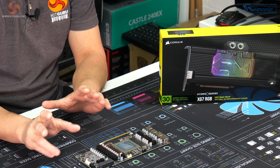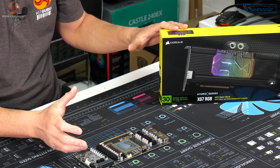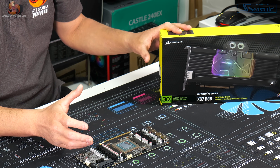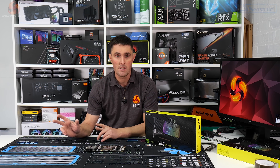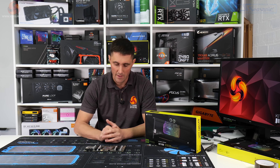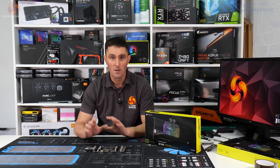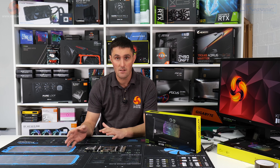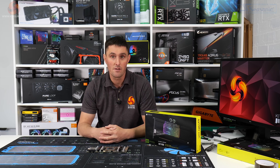With that out of the way, we now move on to the main reason for this video, which is to test these two new samples of the Corsair XG7 water block. I'm not going to go over the installation process — I did that in the last video and I'll leave a link to that in the description. I'll install the first sample, run some tests, remove it, install the second new sample, run the same tests again, and then I'll be back with some results.